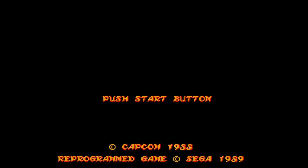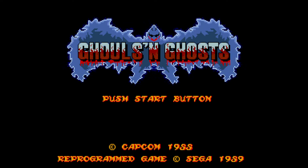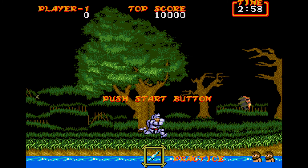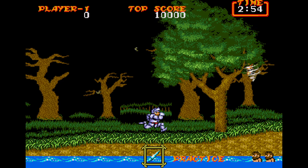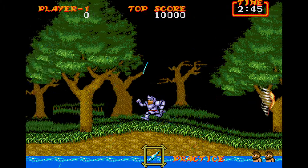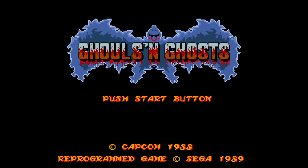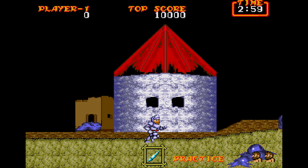It is called Ghouls and Ghosts, and it is for the Sega Genesis. This game came out in 1988 in the arcades, and the Sega port came out in 89, as you can see on the copyright at the bottom of the title screen. This is the second in the series — I want to say the Ghosts series — because the first game was called Ghosts and Goblins, the second one is this one, Ghouls and Ghosts. And there was one for the Super Nintendo called Super Ghouls and Ghosts — because anything on the Super Nintendo just had the word Super at the beginning of the title.